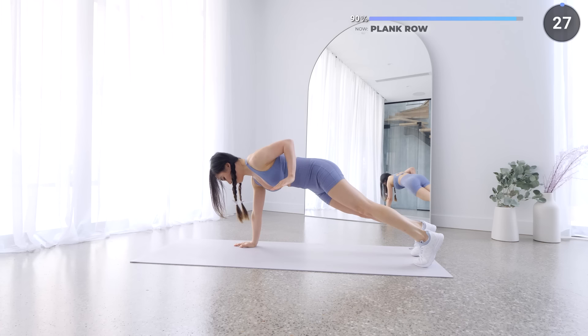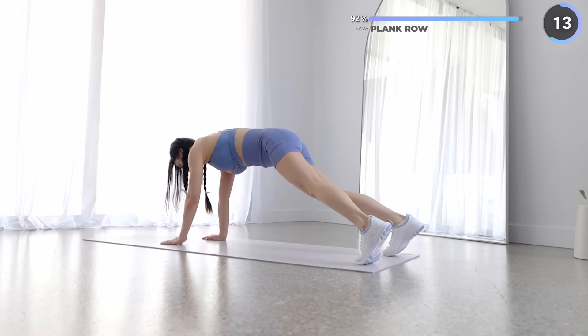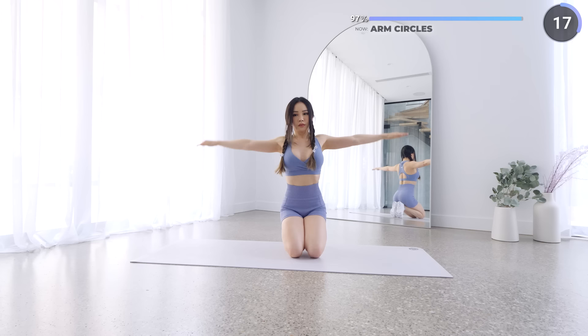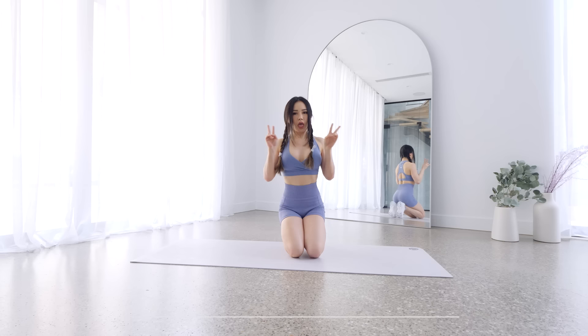The last exercise is really easy, so don't quit on me now. No rest here — we're finishing off with arm circles. This is gonna burn but let's finish this. That's the workout! I know your arms are feeling the burn, but smash that like button for me and leave me a comment down below. I really appreciate it and I'll see you in the next workout — bye!